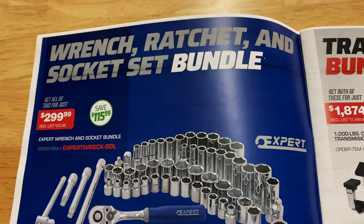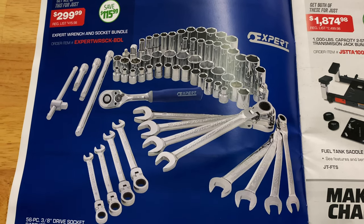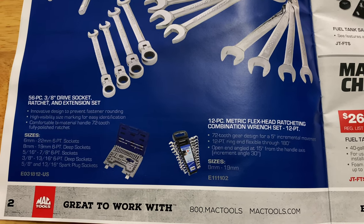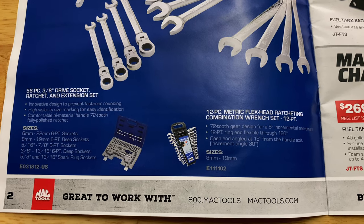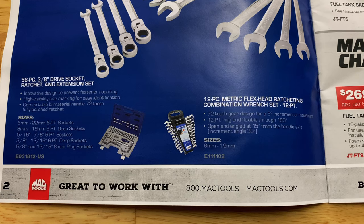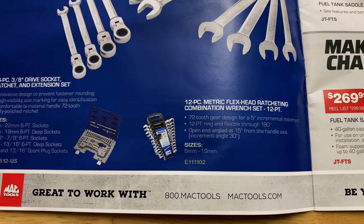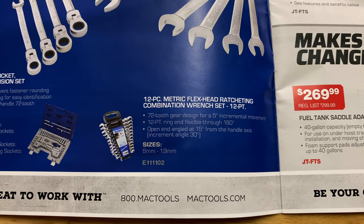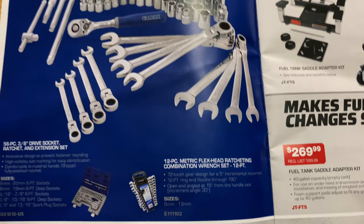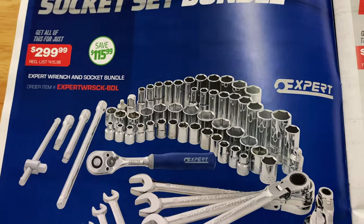They have their expert wrench, ratchet, and socket bundles on sale for $299.99. You get a whole lot of sockets, ratcheting flex head wrenches, ratchet extensions, and a breaker bar. Sizes include 6 to 22mm in six-point sockets, 8 to 19mm deep six-point, 5/16 to 7/8 inch six-point, 3/8 to 13/16 deep sockets, and 5/8 and 13/16 spark plug sockets. The 12-piece metric ratchet and flex head 12-point set has 72 teeth. You're saving $115.99.